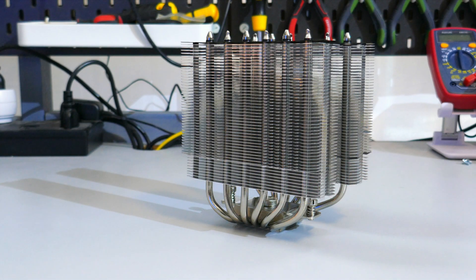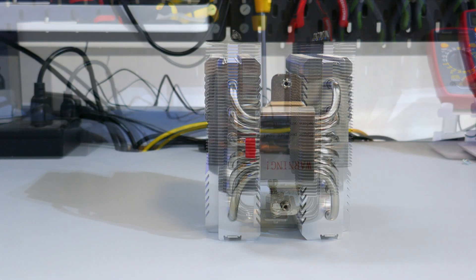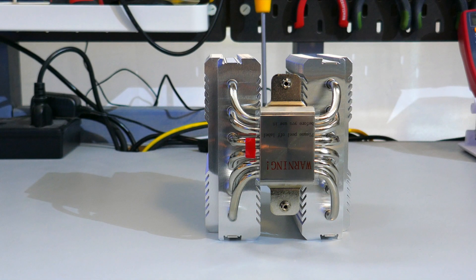Taking a closer look at the heatsink, this is a twin tower cooler with six 6mm continuous heat pipes. The heat pipes are not direct contact, but the cold plate is pure copper that has been nickel plated.